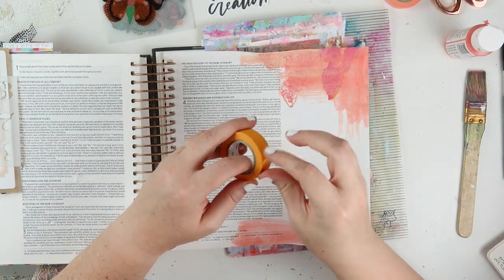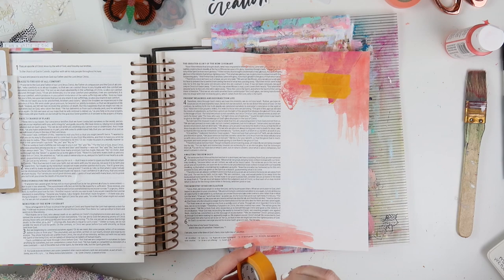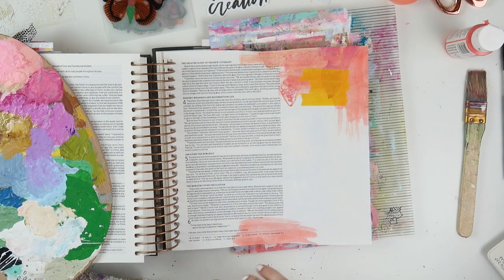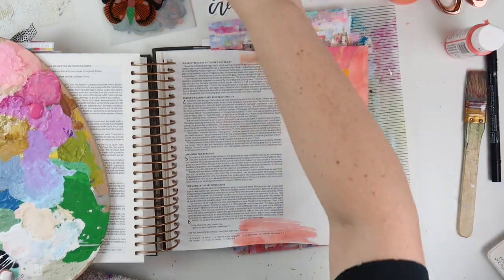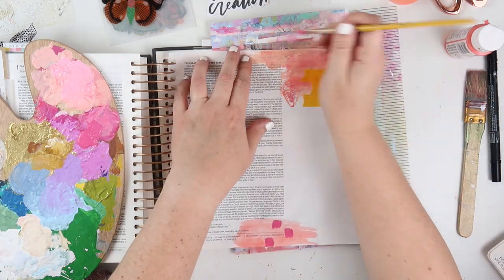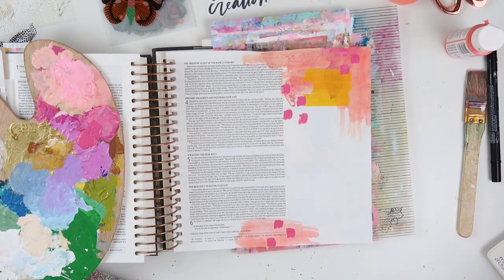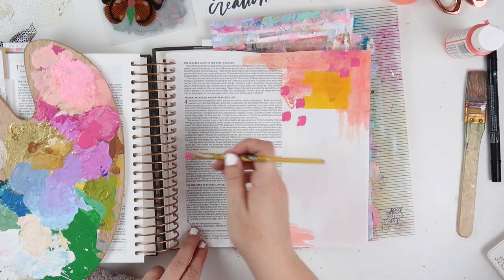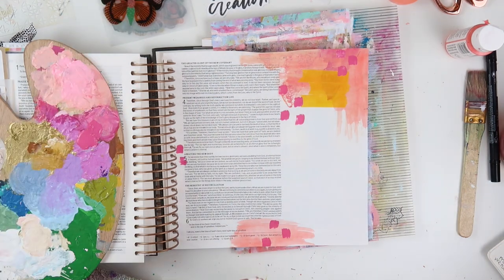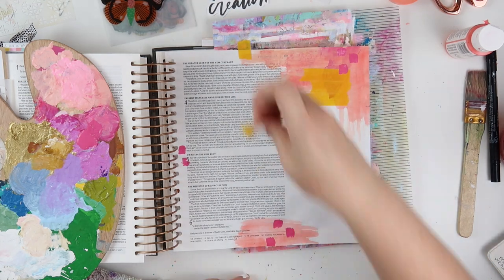I have some solid colored MT washi tape or masking tape from the Illustrated Faith shop — I believe the mustard color is the only one still available, but it's one of the colors I was going for, so I'm just creating color blocks on my page using the washi tape. To add some fun art marks and interesting layers, I'm using some magenta or fuchsia colored craft paint — super cheap from Hobby Lobby. I'm just painting little art marks, and I've never used washi tape in this way. It's really fun, and I plan to experiment more with washi tape in a mixed media way with paint and markers because this was really fun and easy.